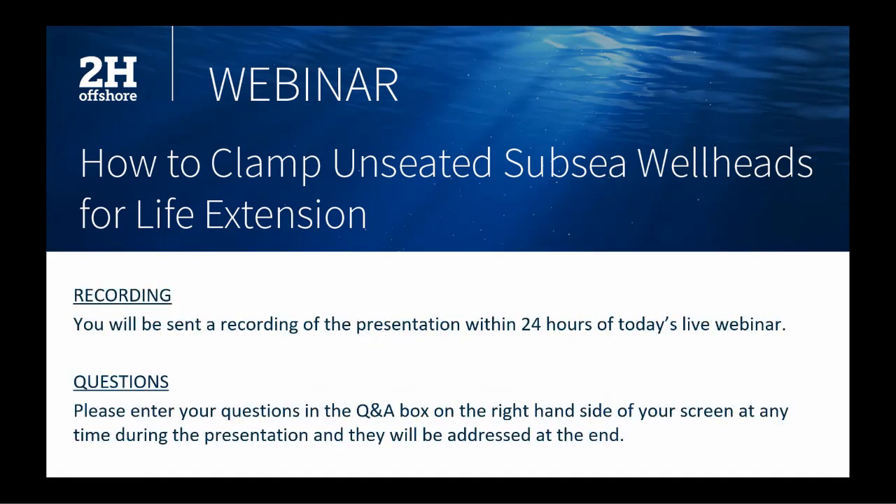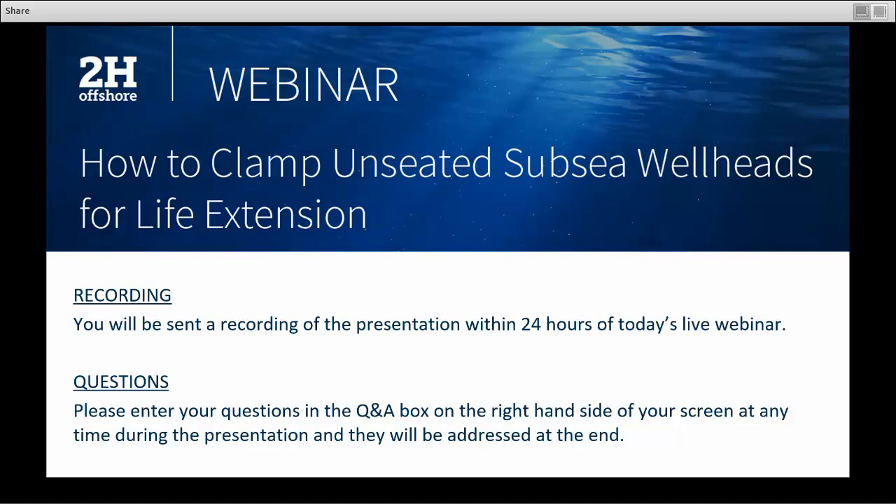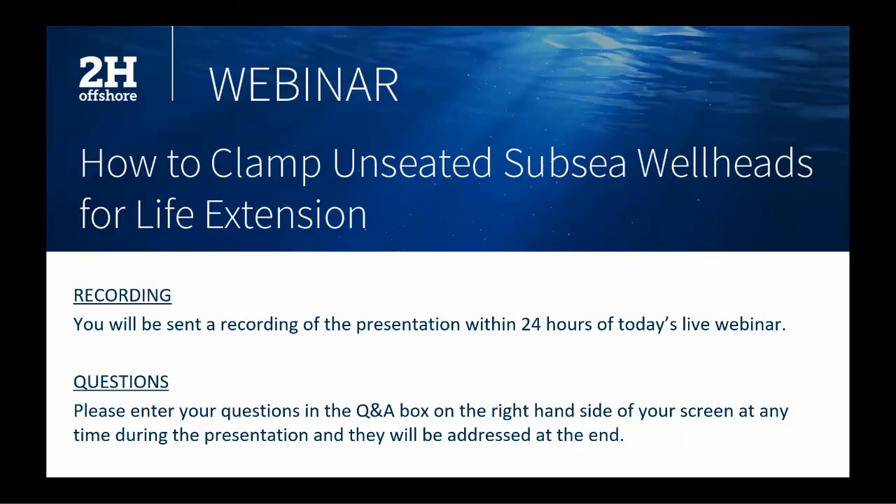Before we get started, I'd like to cover a few important housekeeping items. This webinar is being recorded and will be made available to you soon, so please look out for a link to that in your email. If you have technical or content related questions today, please feel free to ask them at any time using the Q&A box on the right hand side of your screen. At the end of the presentation we'll go through as many questions as we can, but if you have further questions, feel free to contact our speaker directly.